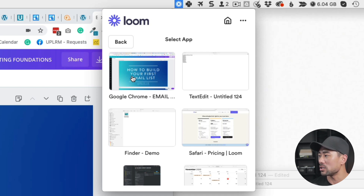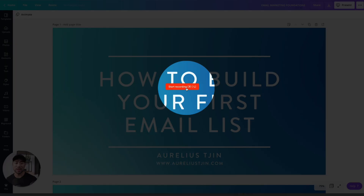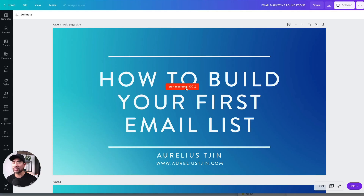In this case my presentation is sitting under Google Chrome, so click Google Chrome. Once started, it'll open up your webcam if you're recording yourself. Once you've got everything positioned and ready to go, click on start recording. It'll start with a three-second countdown — three, two, one.